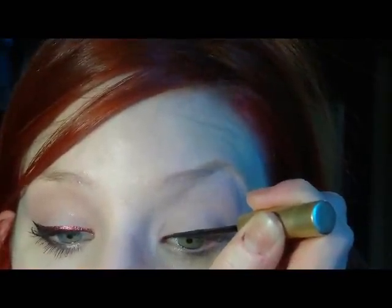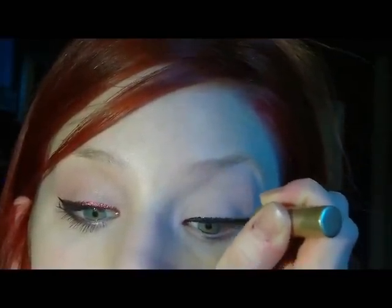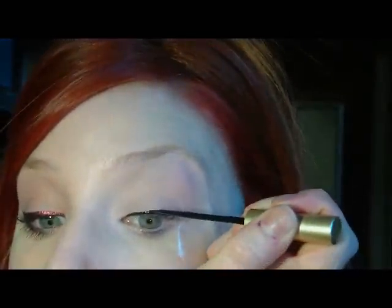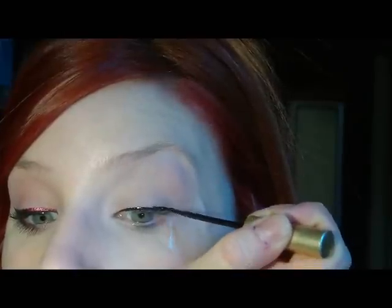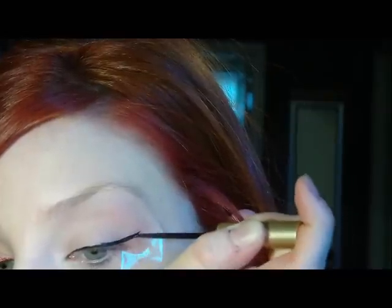Then you're just going to take a liquid eyeliner. I feel like if you do this in halves — if you do half of your eye first and then do the other half — it makes it a little easier. Just make sure you clean off any excess, and make sure that the tape is the same on both sides. Then just draw that line straight out into the tape, and make sure that inside corner is completely filled in.